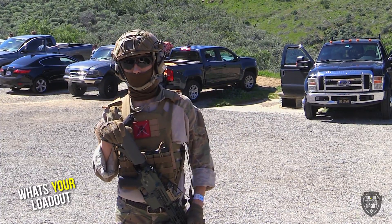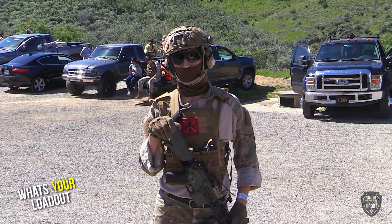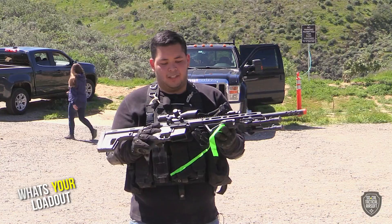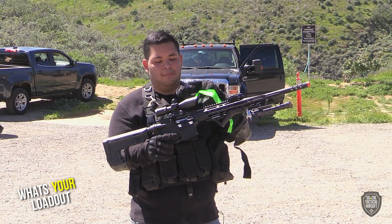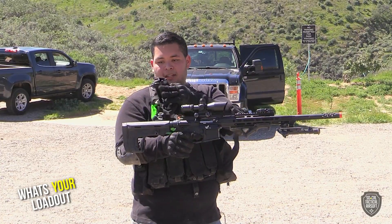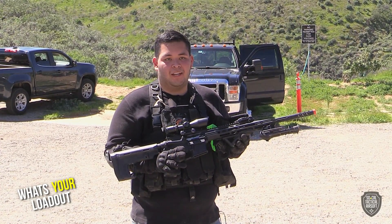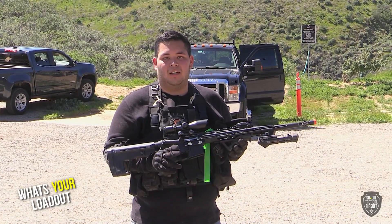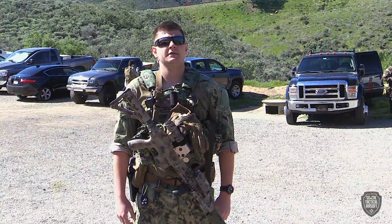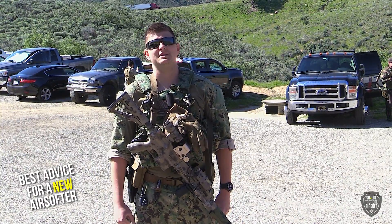Right now I'm running an APS Guardian M4. It has a PKSA 10-4 scope, regular bipod, angled grip, and an SR1 stock. I do run with a sidearm but I don't have that on me today — I run with the 1911 black and silver. Best advice for a brand new airsofter — I'm 26 now and I've been playing since I was 10.